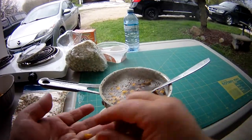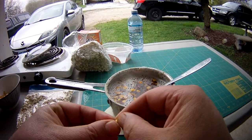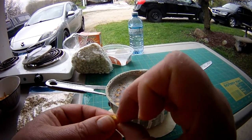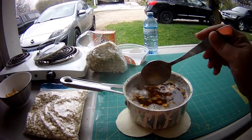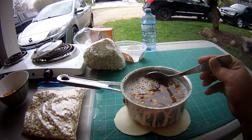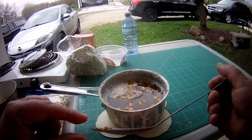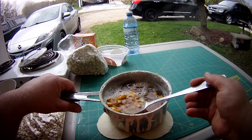Now on the corn there's this hard outer layer. Essentially what you're doing with the lye or baking soda is just softening it up and getting it off. For this little pot I used about a quarter of that box of baking soda. As you can see, all this stuff around the outside — that's all the husks that are coming off. We'll set that back on to boil away.